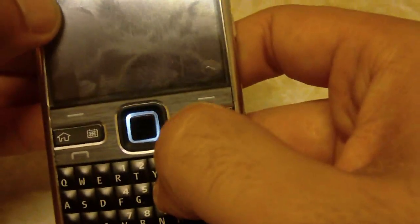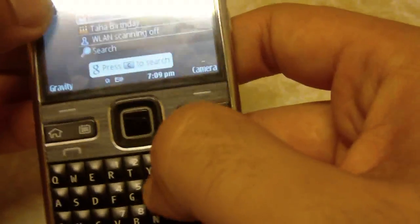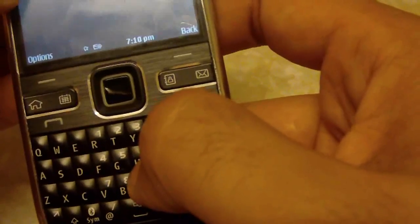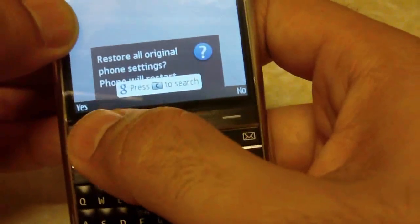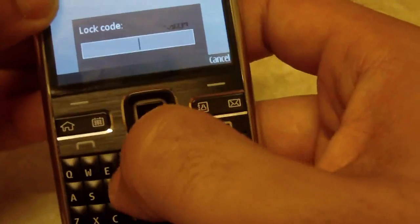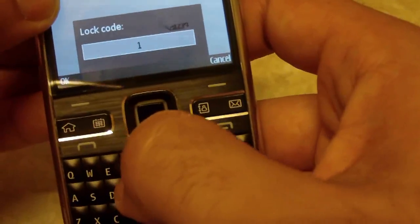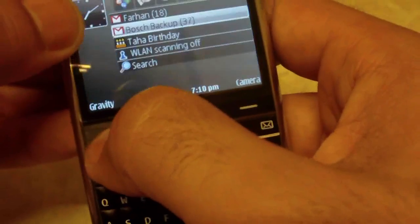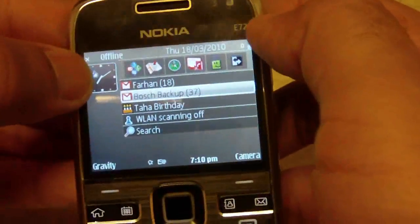Now let's do it again: star star hash 7 3 7 0 hash. It's asking me to restore all original phone settings and restart the phone. The generic code for Nokia is 1 2 3 4 5.